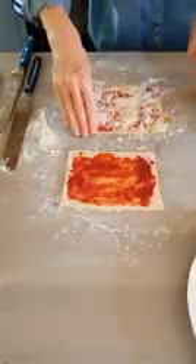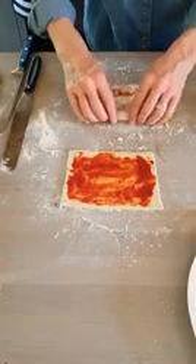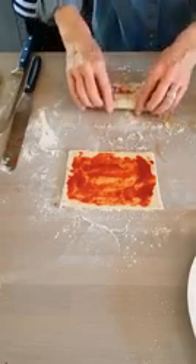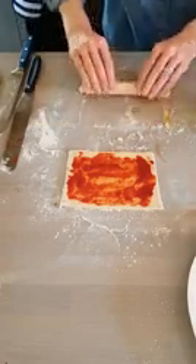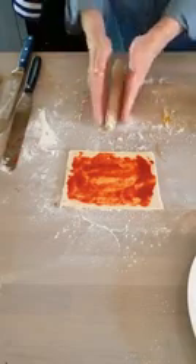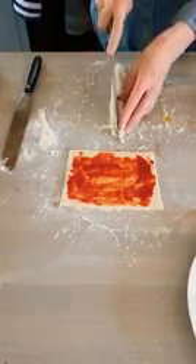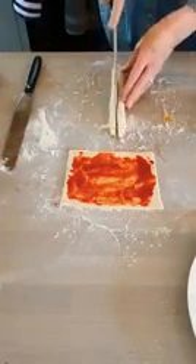And then I'm going to roll that into a sausage, pressing down as I go. Then with the seam on the bottom, turn that up vertically, and I'm going to just cut down the middle of the sausage.